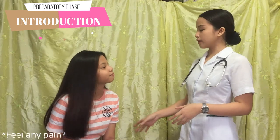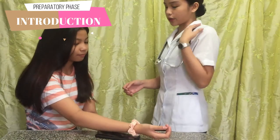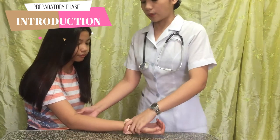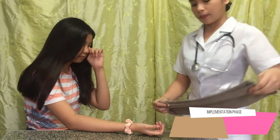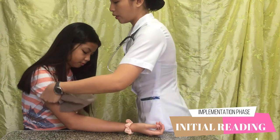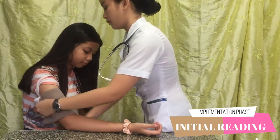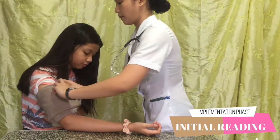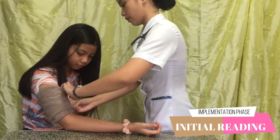Do you have any pain? No. So Lindsay, I want you to sit properly please. We are going to have the elbow flexed with the palm up. So I don't have a BP apparatus, so we are going to assume that this is the cuff. We are going to roll the sleeves first. And I am going to place my non-dominant fingers here.